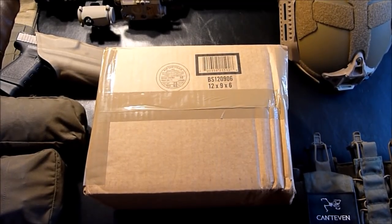Hey guys, this is going to be my first unboxing of 2018. I hope everybody had a safe New Year's Eve and I wish you all a very happy new year. So let's get started.